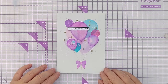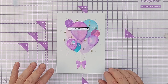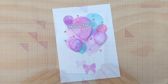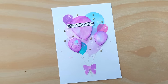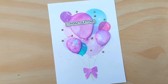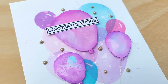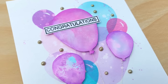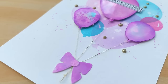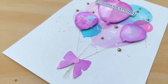All I need to do now is wait for the Nuvo drops to set, then mount this on a 5 by 7 inch card blank. I hope you've enjoyed this look at dye inks and Catherine Pooler inks in particular. Don't forget you can do all these techniques with most water-based dye inks. Do come back tomorrow for the next video in the series — we're going to look at Ranger Archival inks, which are dye-based oil-based inks. Thanks for watching, bye for now.